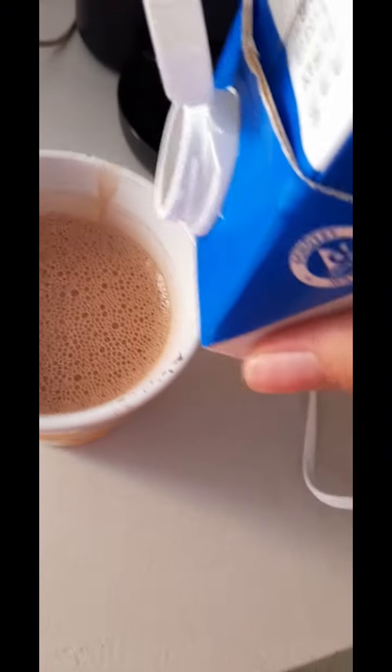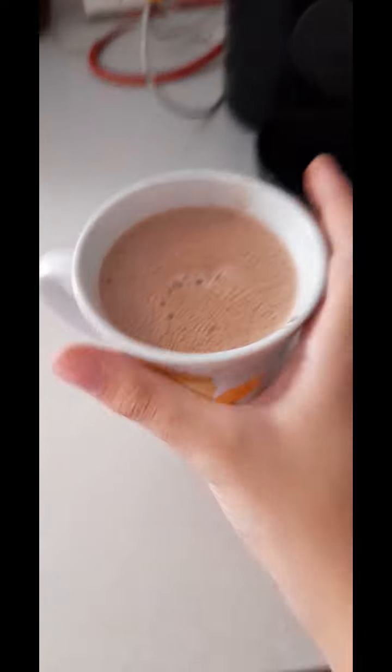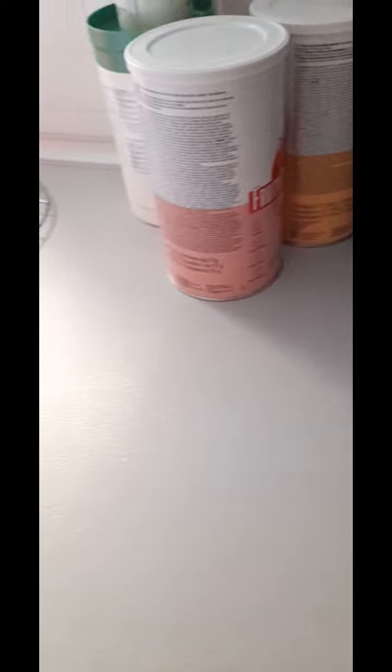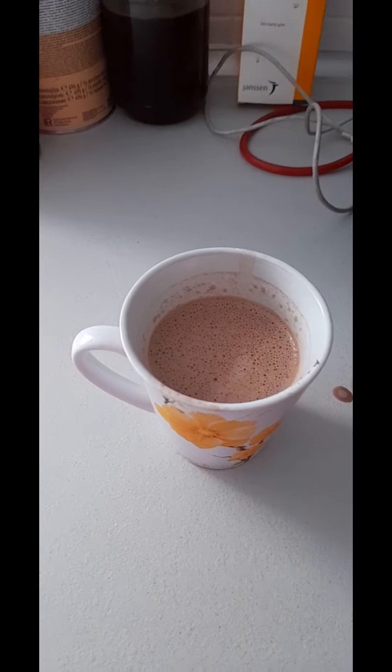If you want to, you can add some extra milk. And then, enjoy. Mmm, yummy and refreshing.